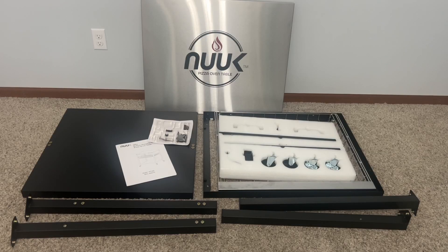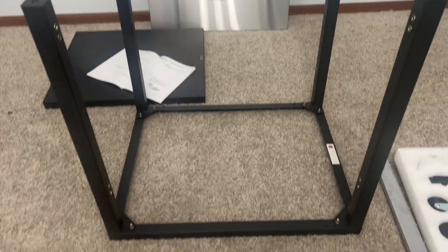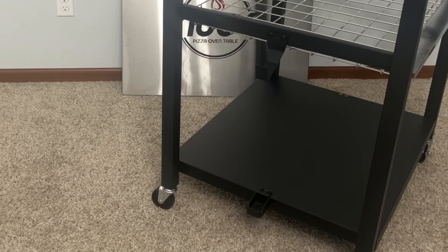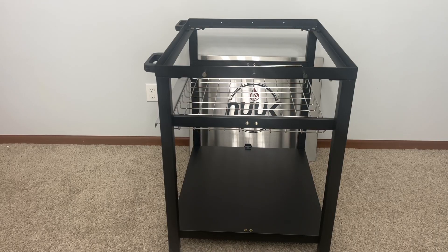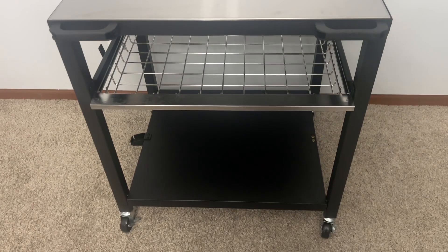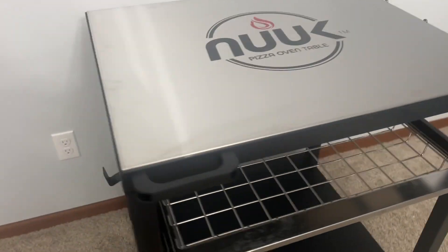The nook table is super simple and easy to put together — just a few simple steps and a screwdriver, and a few minutes later it is all put together, ready to go and looking fabulous. I love this pizza grill table.